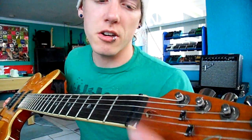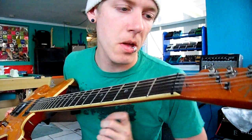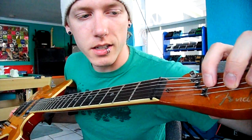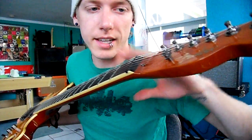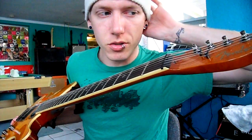This is your nut. Your nut is what your strings sit on before going into the tuners. This is where your strings sit and then go to your tuners, so it goes in evenly and keeps the guitar in tune way better.